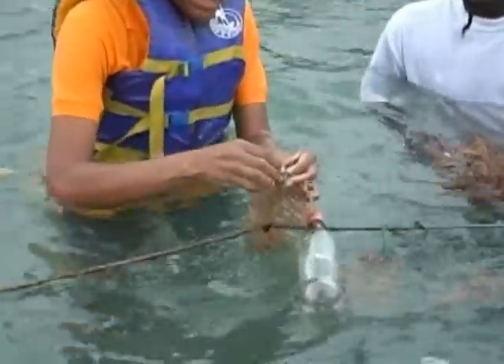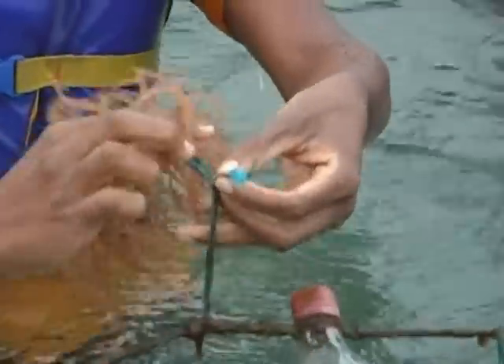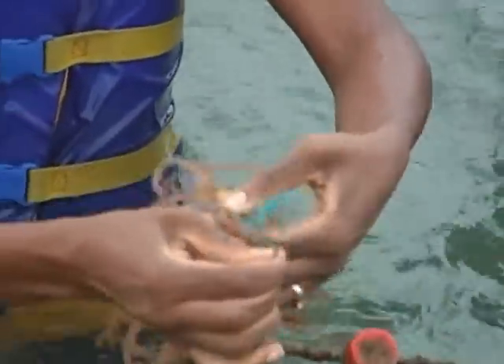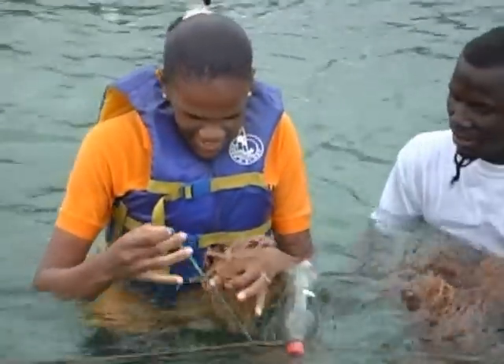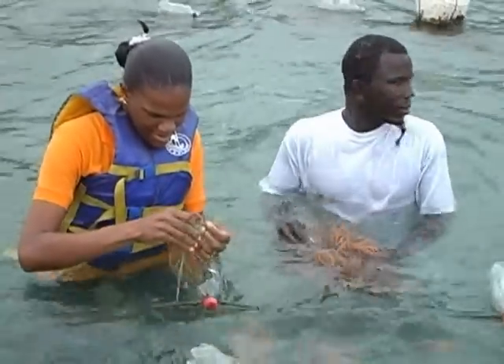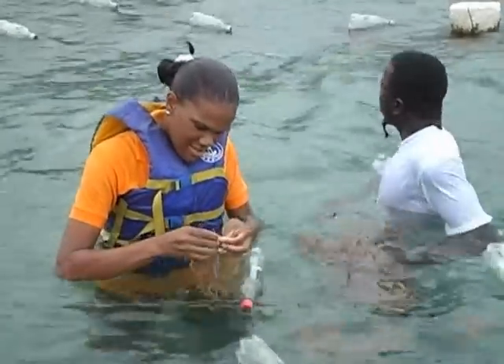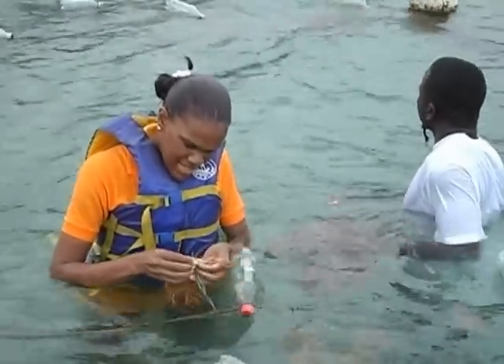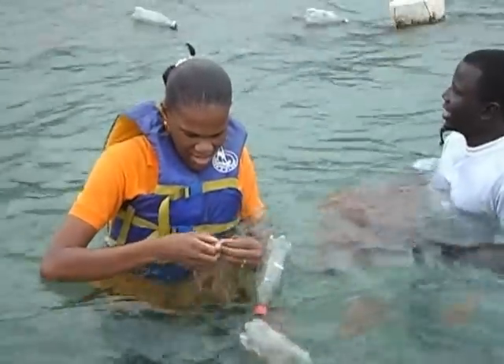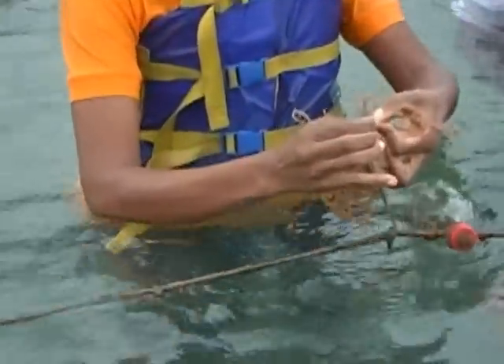Will demonstrates the planting technique — pulling the sea moss and drawing the string down to tie it to the rope. He notes it must not be tied too tight, and shows how to do a next piece properly.